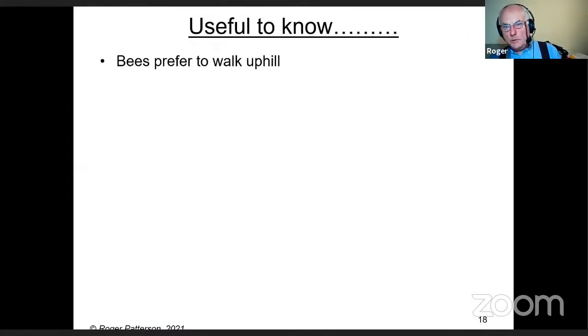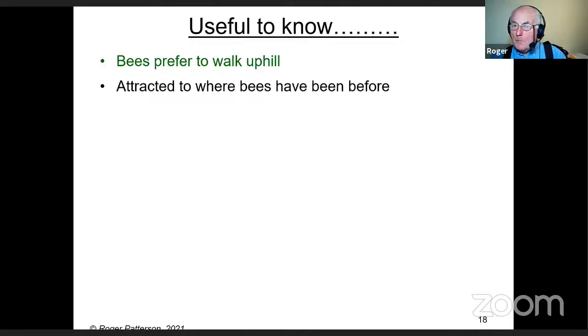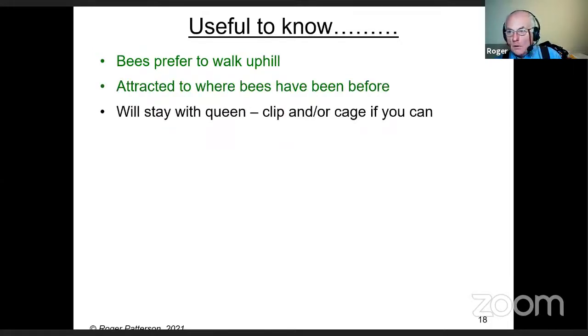Things useful to know: bees prefer to walk uphill rather than downhill — they will go downhill but not willingly. They tend to be attracted to where bees have been before. If you've got a new container such as a new skep or box, for your very first swarm leave it in there overnight so it gets a really nice bee smell. If you get it smelling of bees, it's going to be easier to get the next swarm to go in.